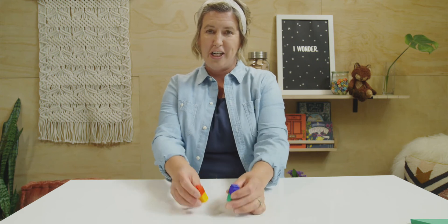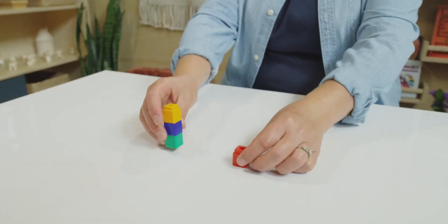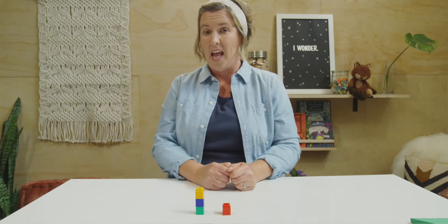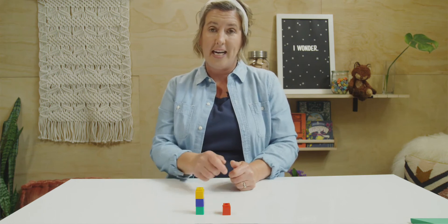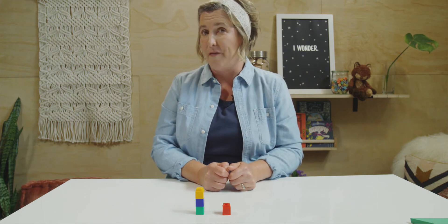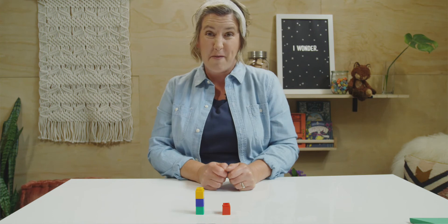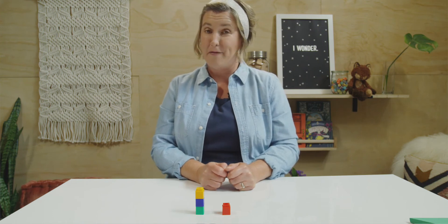Let's do it again. Stack your cubes together. Put it behind your back. And when I say three, we're going to break them apart in a new way. Ready? One, two, three. Break them apart and bring them to the front. Here is what my cubes look like. What do yours look like? This time, I have one cube by itself and three cubes together. Does yours look like mine? How many cubes do you have? Let's count mine. One, two, three, four. I still have four cubes, but they sure look different than what we did before.